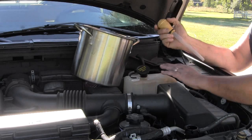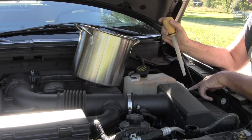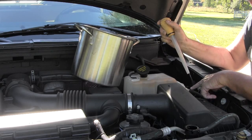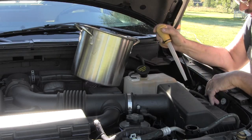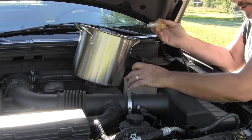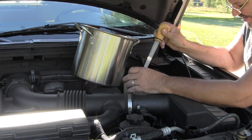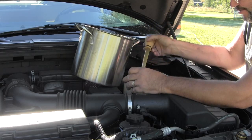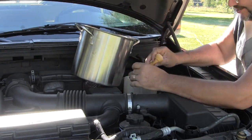This is the coolant reservoir — it doesn't drain out on its own. You could just add water and flush it out, and it'll eventually be watered down enough that it wouldn't matter. But I have a turkey baster here — I'm going to suck that stuff out and show you how brown it is. It's not good.